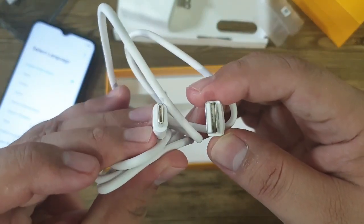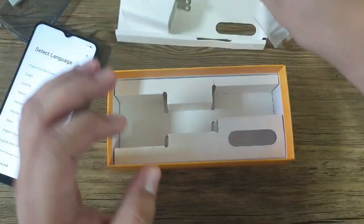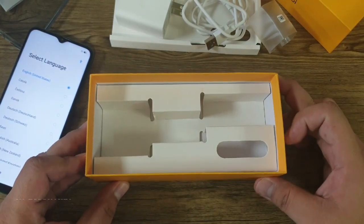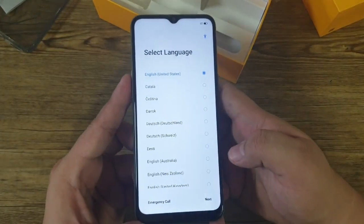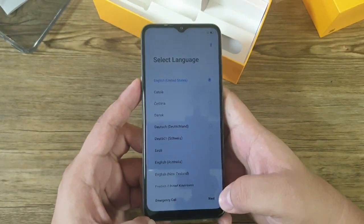This time around it is now a USB Type-C cable. That's all in the box — there are no earphones included in the package. Let's go back to the unit and finish the startup procedure.